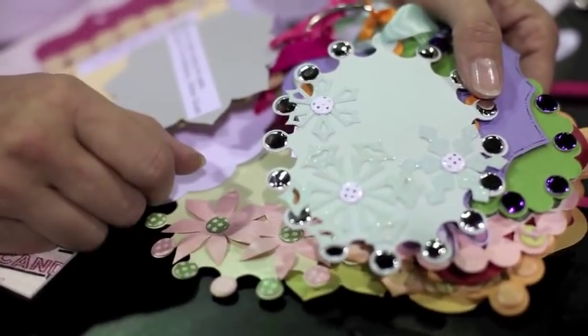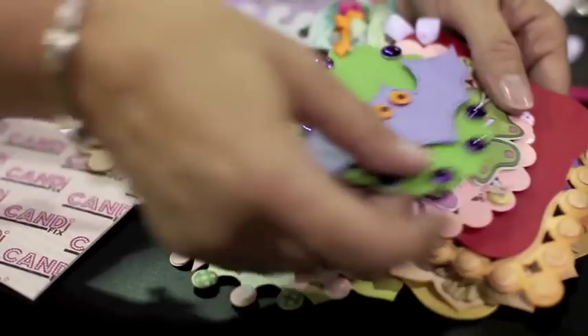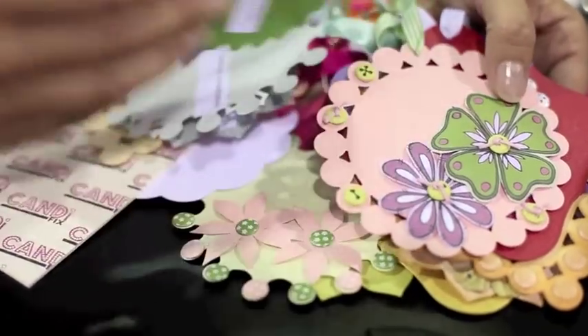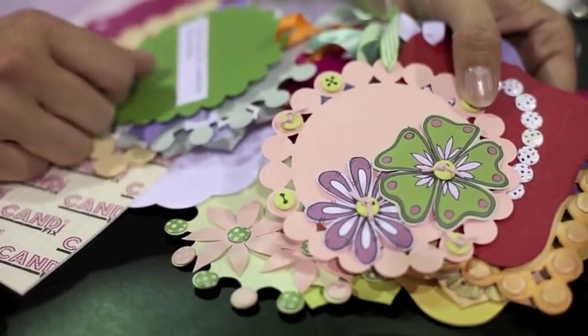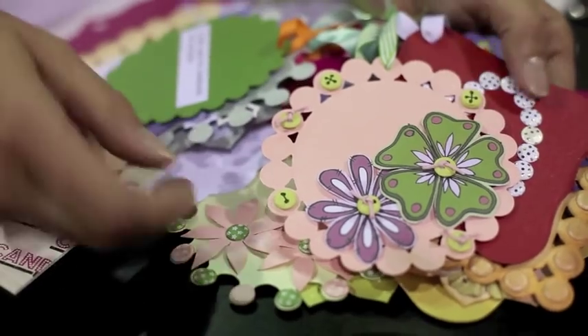It looks lovely in the centre — they're die cuts. Great to make into little eyes. And pierced holes in these ones and put thread through to turn them into buttons. Or you can just draw them on with a marker pen.